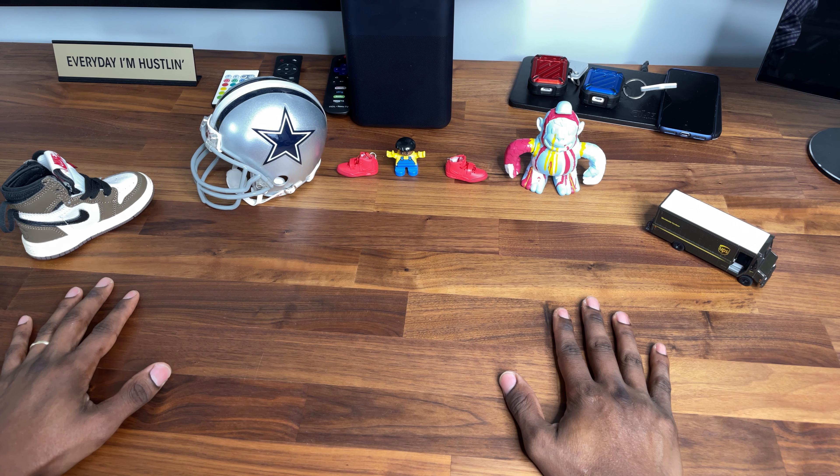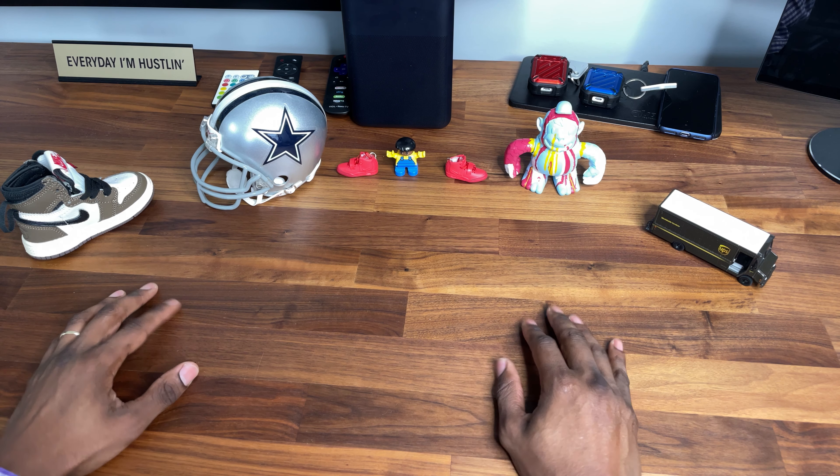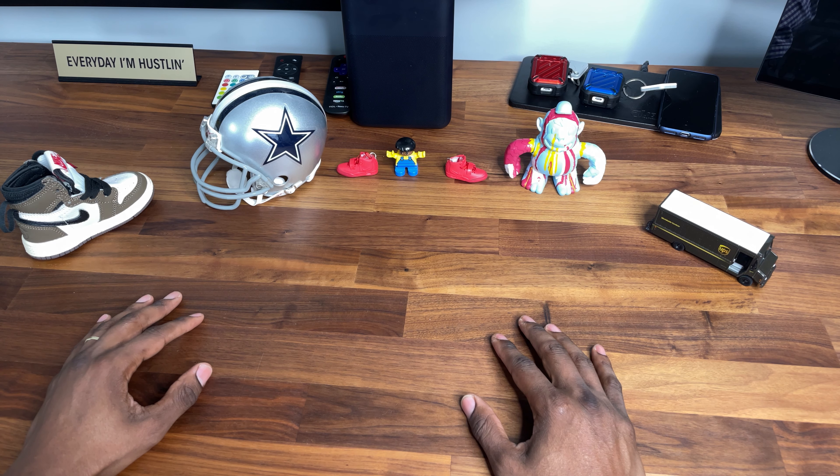All right ladies and gentlemen, we have a special review for today. I've been waiting for these for a minute and I think you're going to enjoy it. My name is Little Peso and I'm not a sneakerhead.